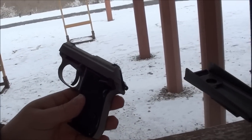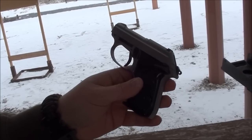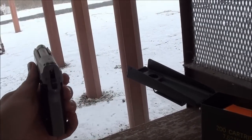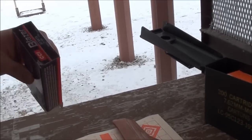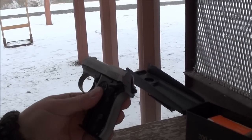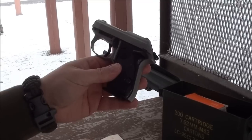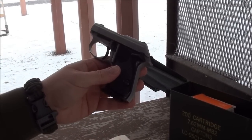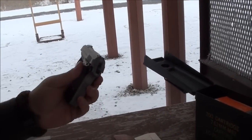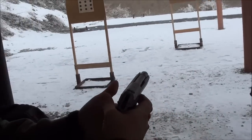It's 11 degrees this morning and we're here at the range. We're going to be putting some rounds through the Beretta 3032 Tomcat — this is a .32 ACP pistol. We're going to be shooting the Blazer 71-grain total metal jacket. This is a great little concealed carry option, especially for those that are really sensitive to recoil, as the .32 is a lot more mild than the .380 ACP. We're going to take some shots here at 10 yards and see what kind of group we can do with this little gun.